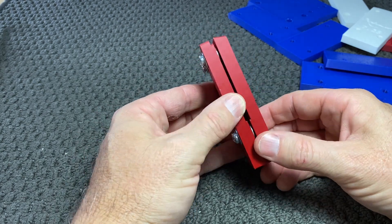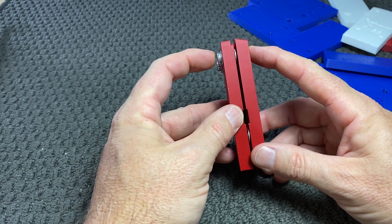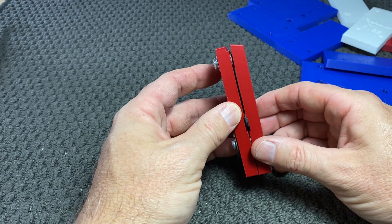Now depending on the size of the nut that you want to hold in the vise, you could change the length of the bolts going through and also the number of washers in the middle.